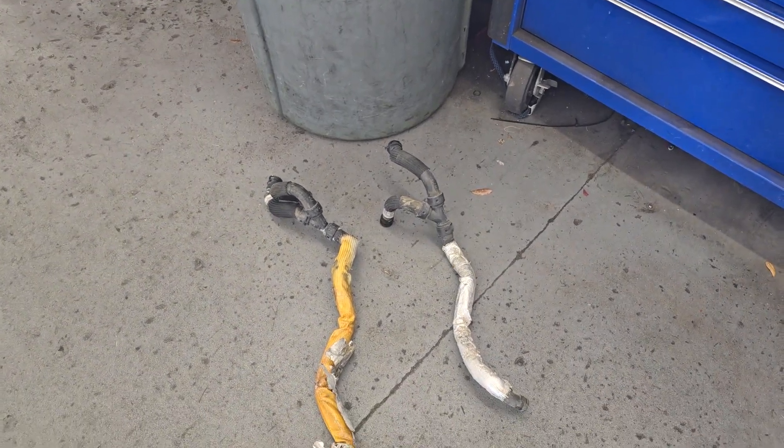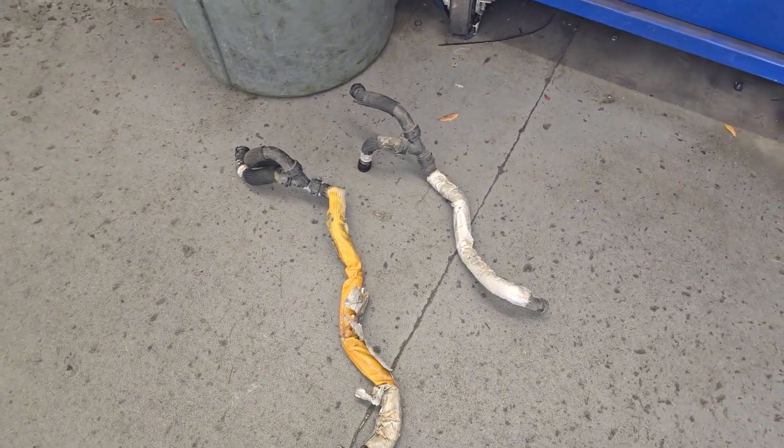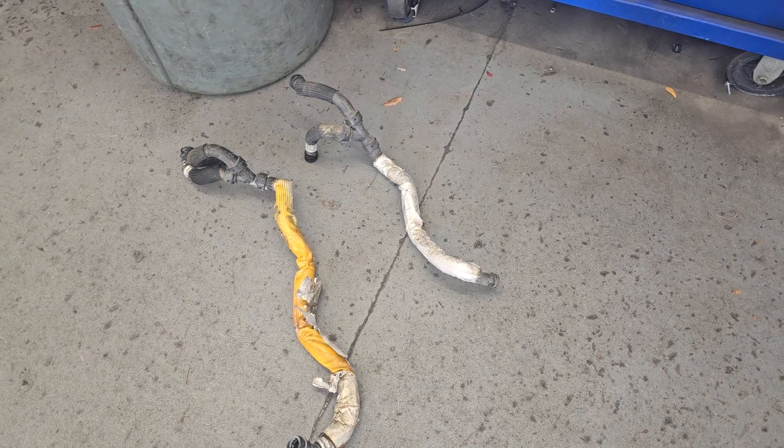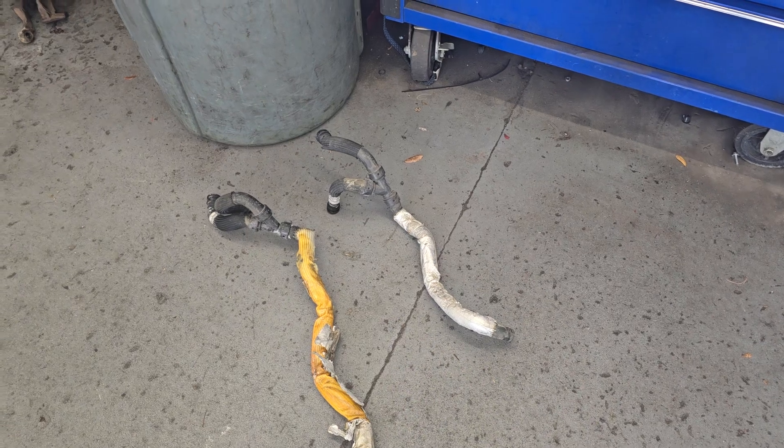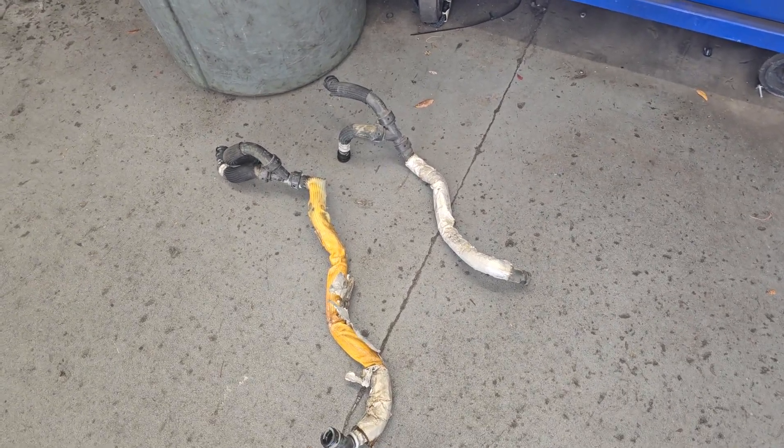Good afternoon, Chuck here at PALS. The family that I just interviewed for a customer testimonial, they're traveling from Dade City up here because their daughter is involved with horses. They had a cooling problem and they had several questions for me.